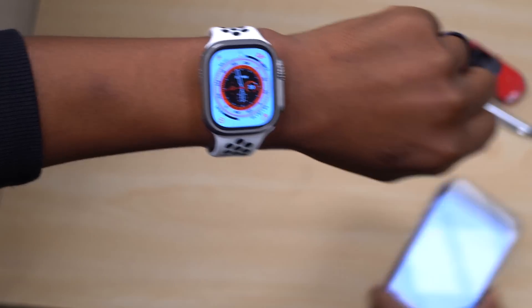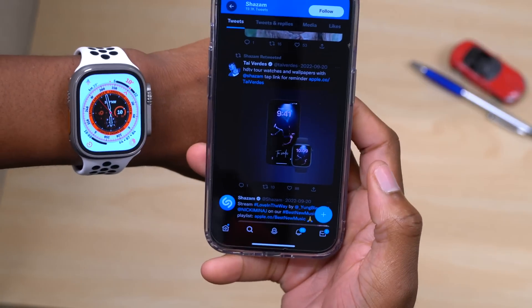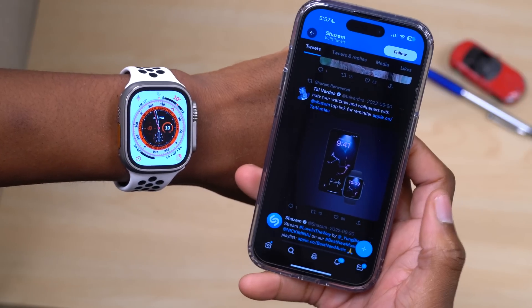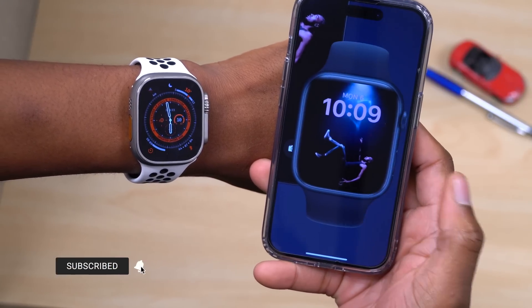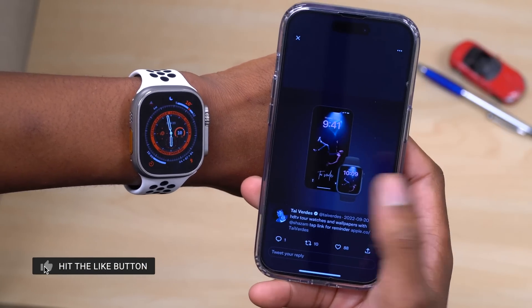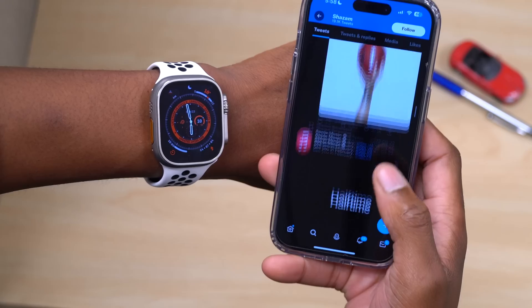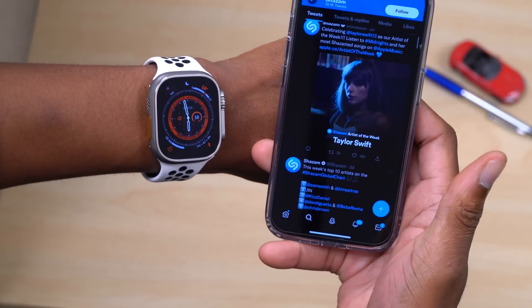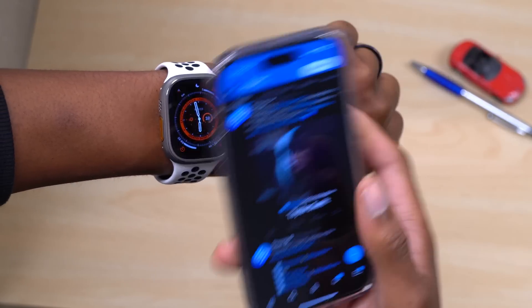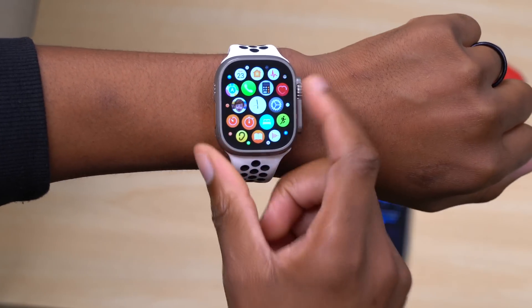On the music side, Shazam has begun adding watch faces and wallpapers corresponding to certain albums and singles. You can find these via Twitter for different artists. For example, you can add an album's artwork as a Photos watch face on your Apple Watch, or set it as your phone wallpaper. It's not directly tied to the watchOS update, but it's worth knowing — for instance, Taylor Swift's new album art could be added as a Photos watch face through a Shazam link.